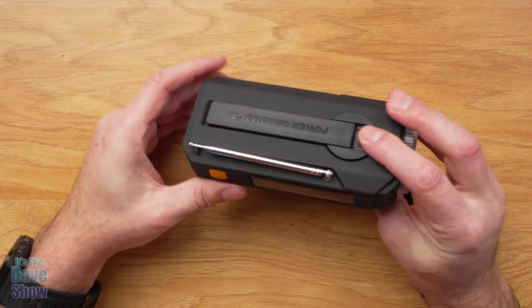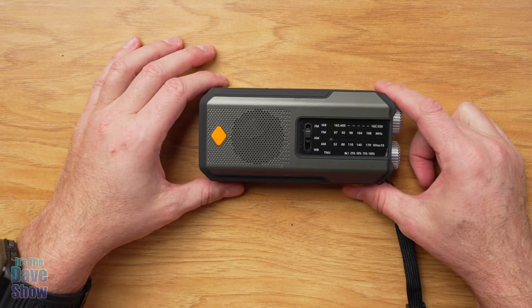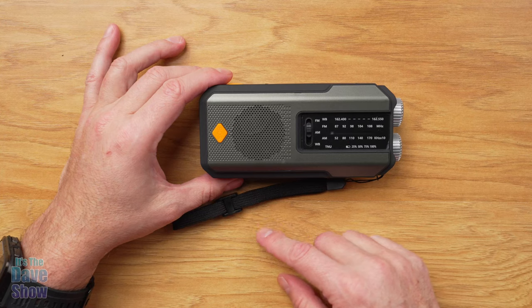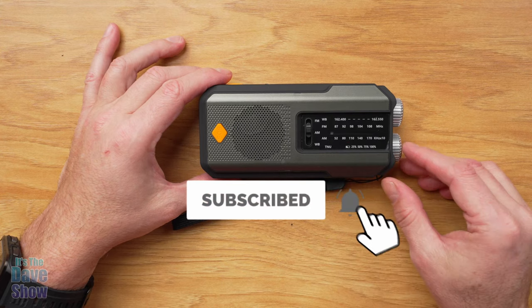As you can see, it's very small, compact, and does a lot of stuff — this thing is fantastic. Whether you're camping, dealing with power emergencies, storms, or anything like that, this is going to be really handy to have. So if you're looking for a nice emergency radio, flashlight, and power supply all in one, this one may be the right one for you.